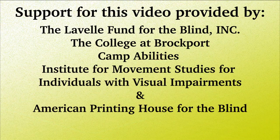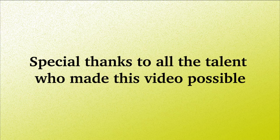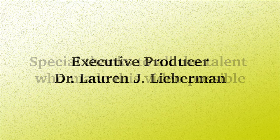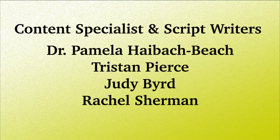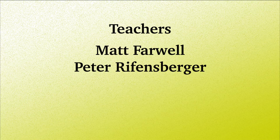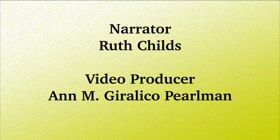Support for this video provided by the Lavelle Fund for the Blind, the College at Brockport, Camp Abilities, the Institute for Movement Studies for Individuals with Visual Impairments, and the American Printing House for the Blind. Special thanks to all the talent who made this video possible. Executive Producer: Dr. Lauren J. Lieberman. Content Specialists and Script Writers: Dr. Pamela Heibach-Beach, Tristan Pierce, Judy Bird, Rachel Sherman. Teachers: Matt Farwell, Peter Reifensberger. Narrator: Ruth Childs. Video Producer: Ann M. Juralico-Perlman.